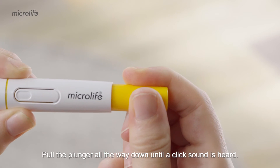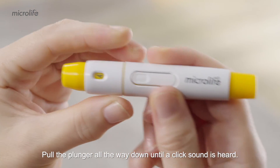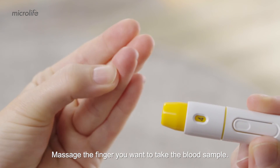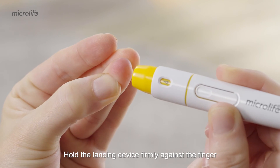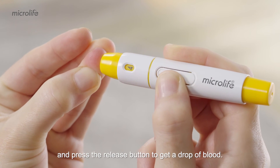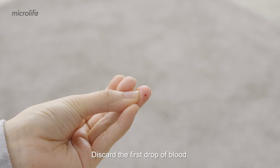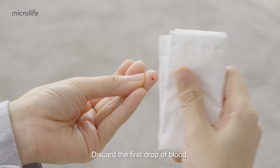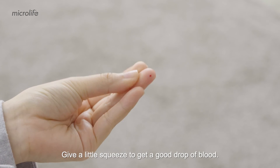Pull the plunger all the way down until a click sound is heard. Massage the finger you want to take the blood sample. Hold the lancing device firmly against the finger and press the release button to get a drop of blood. Discard the first drop of blood.